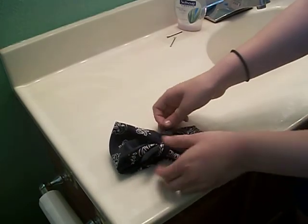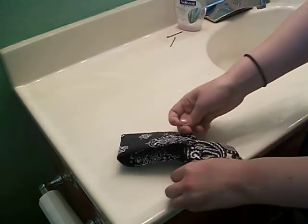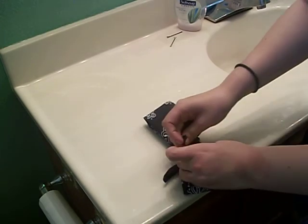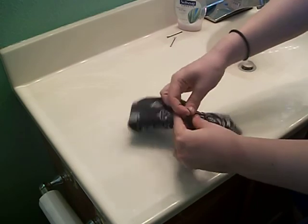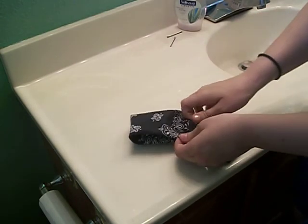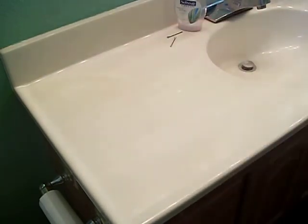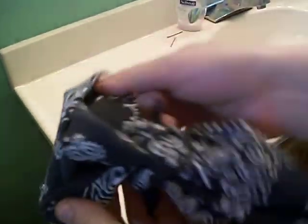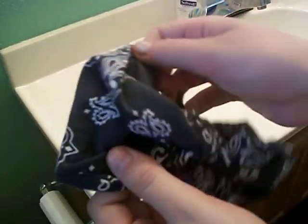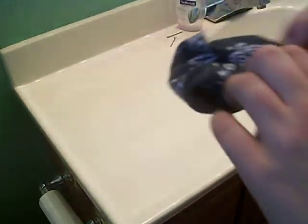So you get this, and you're going to flip it over one last time. Tie the two ends together again. This is ugly — it's too big, way too big. So this is how you make a big one, but it's too big for my liking. I'm going to show you how to make a small one now.